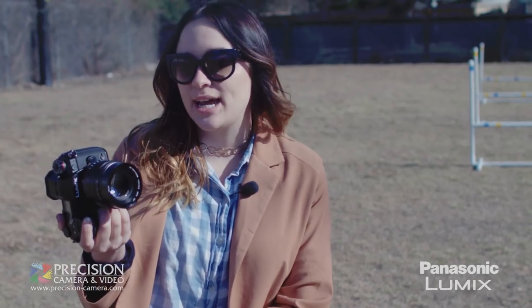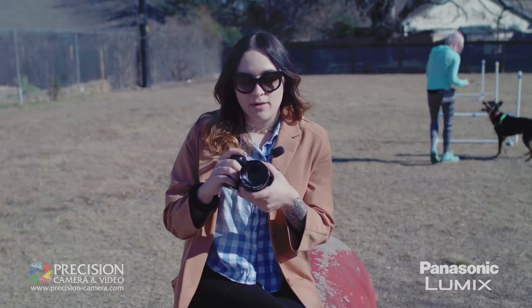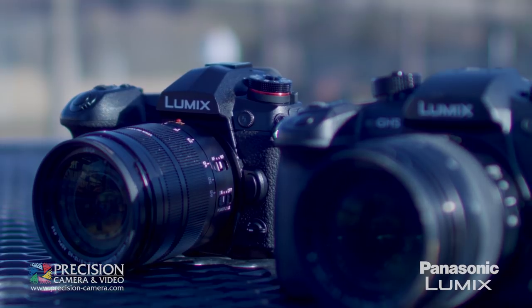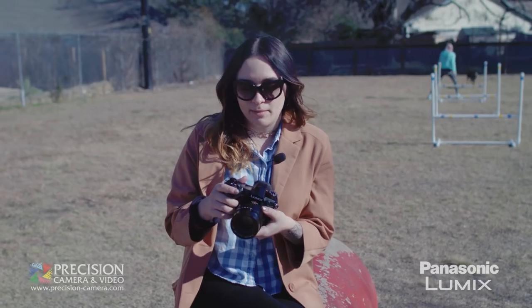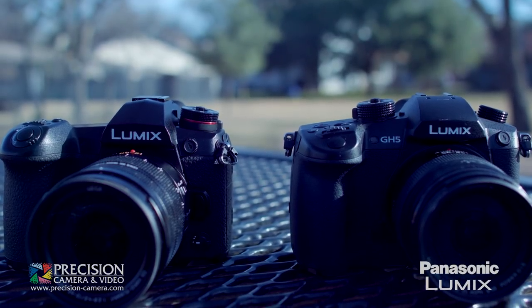The G9 sits even in Panasonic's lineup with the GH5. Where the GH5 might have a bit more in-video features, this guy makes up for in-photo features. It has a 20.3 megapixel micro four-thirds sensor. The ISO range goes up to 25,600.